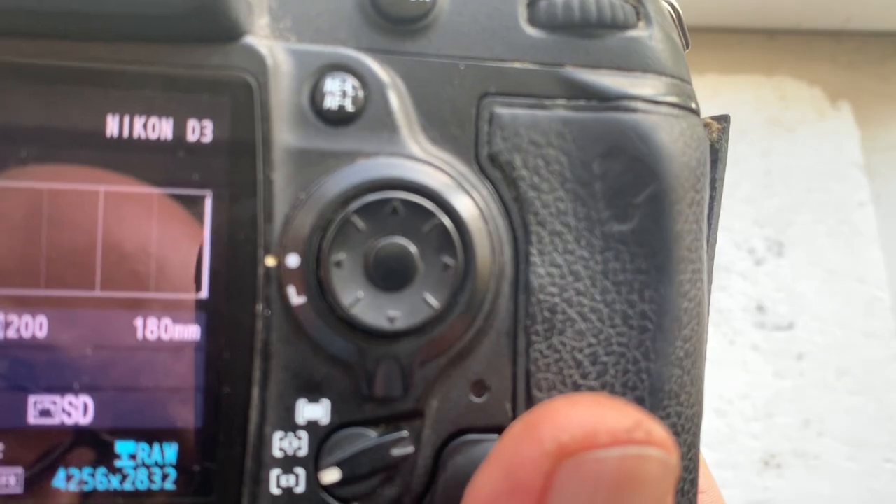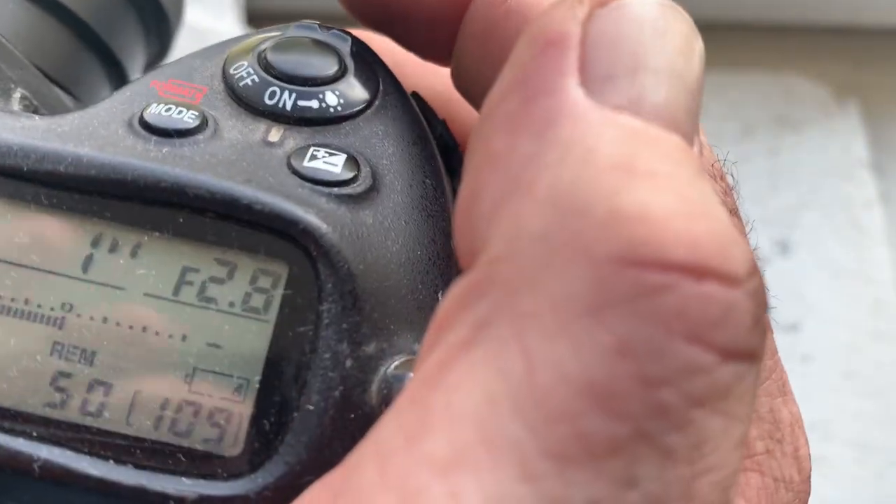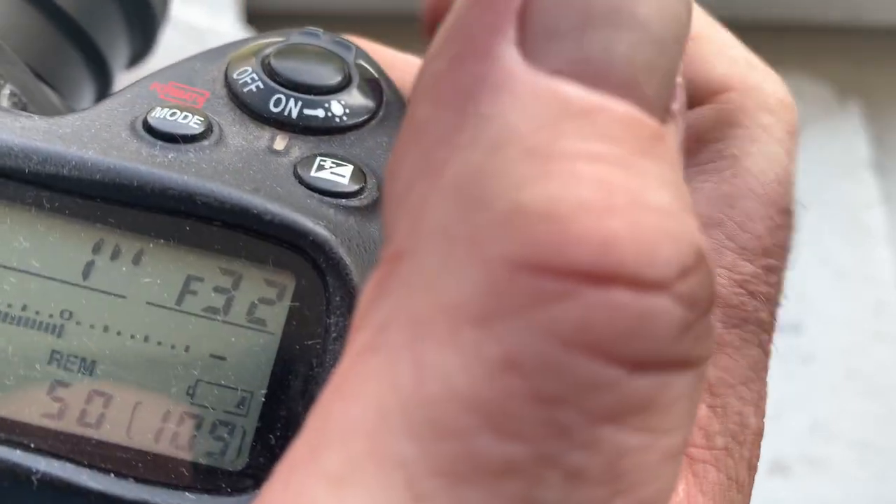The pre-programmed focal length is 180 millimeters and aperture range is from f/2.8 to f/32. You can always reprogram the chip following the programming instructions.